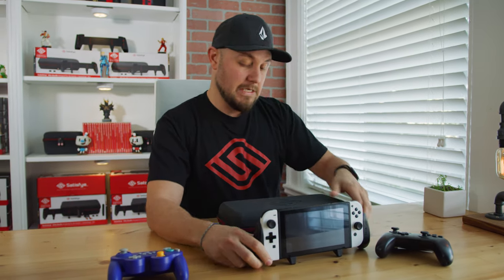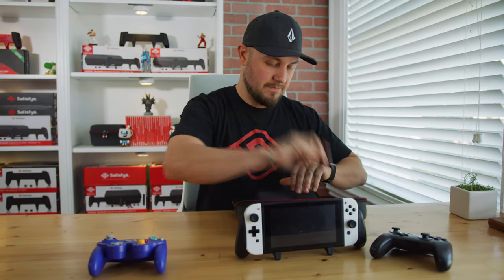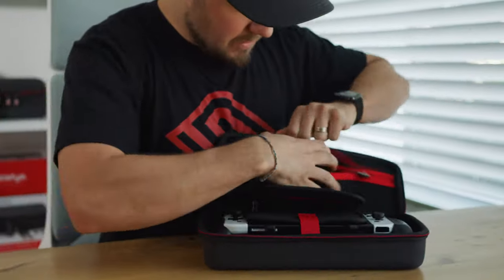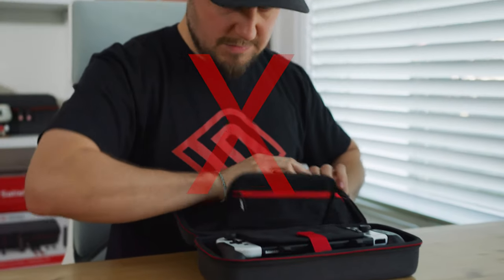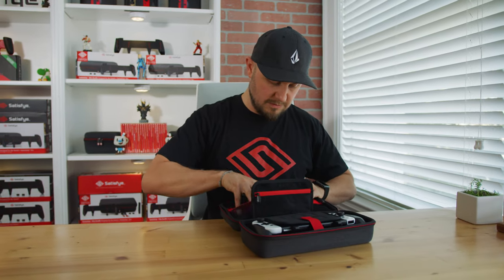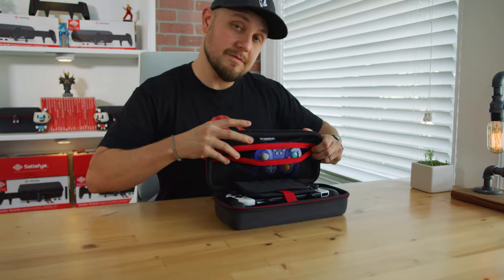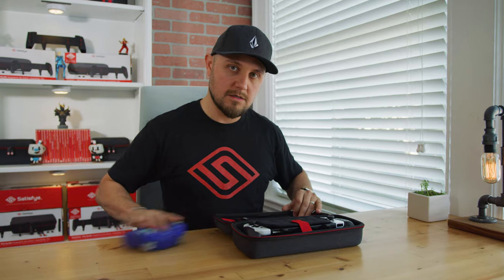Let's go with the controllers — we get asked this all the time. It's a little obvious, but just for the sake of doing it, we're going to do it. Switch in. Pro controller — does it fit? The answer is no. Next up, a much requested item: the GameCube controller. And again, the answer is no. This one is rejected.